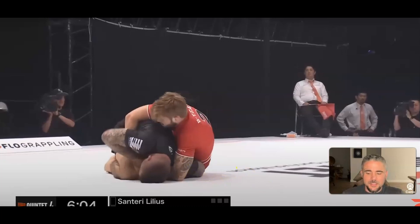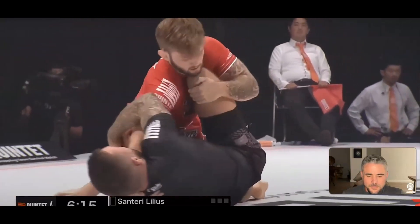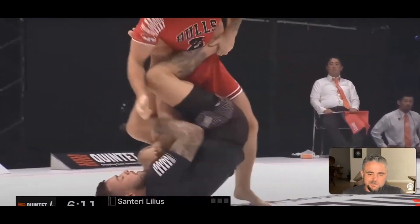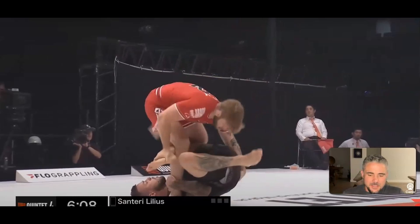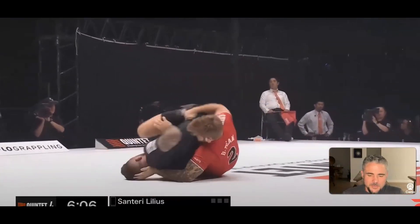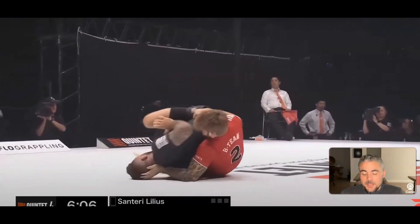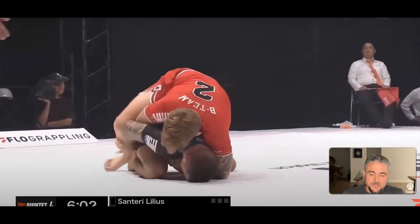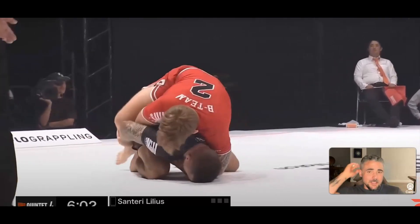That's actually worth watching again. Let's watch it in live time. So he got the reap, switched to the other side, does the back step, there's the pinch, rolls through, takes the back. At this speed and at this level, that was very impressive — and a pretty classic entry for back attacks with the legs.